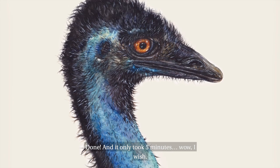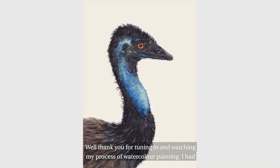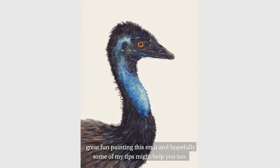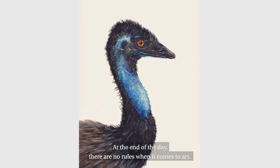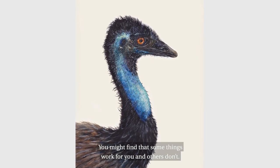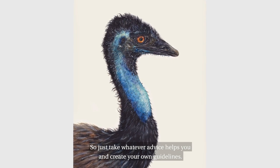Done! And it only took five minutes. Wow, I wish. Well thank you for tuning in and watching my process of watercolour painting. I had great fun painting this emu and hopefully some of my tips might help you too. At the end of the day, there are no rules when it comes to art. You might find that some things work for you and others don't, so just take whatever advice helps you and create your own guidelines.